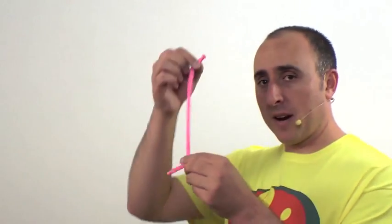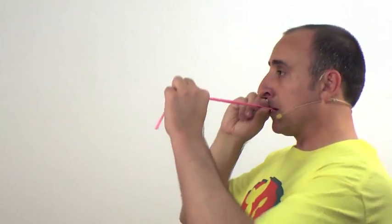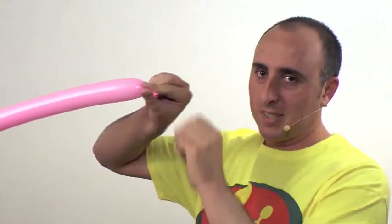Get your pink balloon for the body — whatever color you're going to use. I'll be using pink. You're going to inflate it about three quarters of the way. Find that spot on the balloon three quarters of the way down, inflate to there, then let the air out so it's soft, then tie.